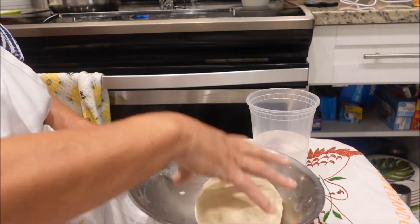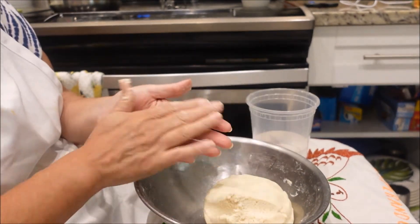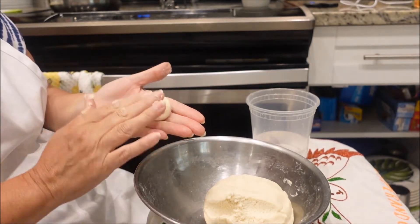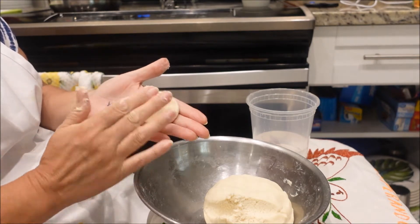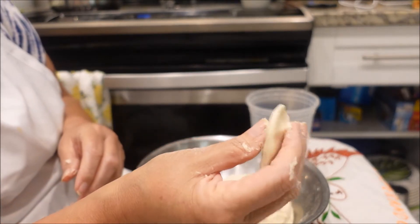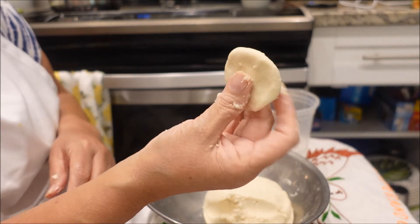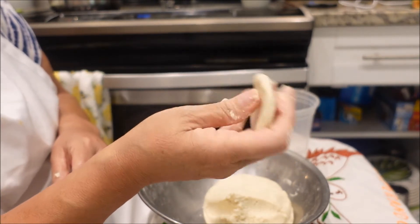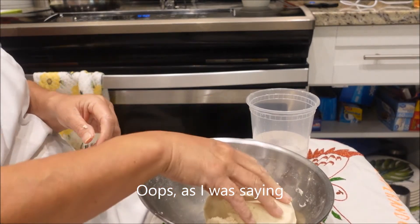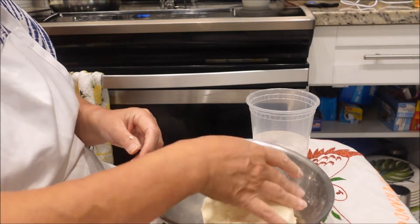Okay, I've kneaded this. A good way to know that it's done: you take a little bit, make it into a little ball, and then you press it down. As you can see, it's not broken or anything like that — it's smooth — so that means you've kneaded it long enough and it's got just enough water in it. Okay, let me get set up and I'll show you what the next step is.